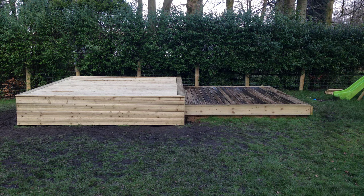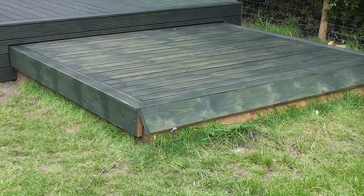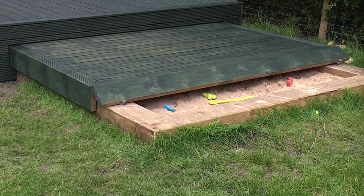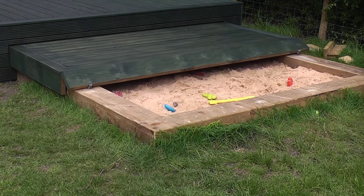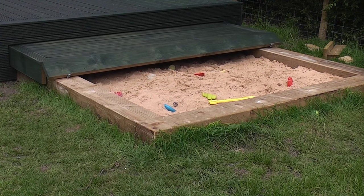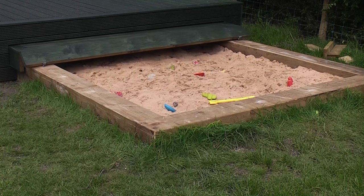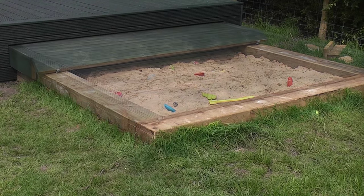This deck is not actually a deck — it is actually a cover for a sandpit lid. To the right of the picture is the sandpit which is approximately 2.4 meters square. The lid is motorized and slides on runners under the deck on the left hand side. The sandpit cover is completely waterproof and also has a picture frame decking pattern to match.